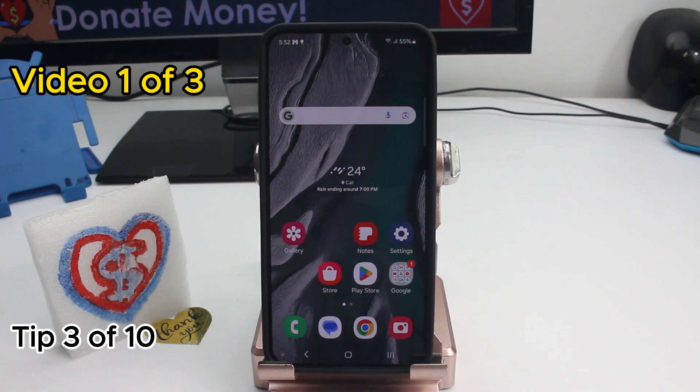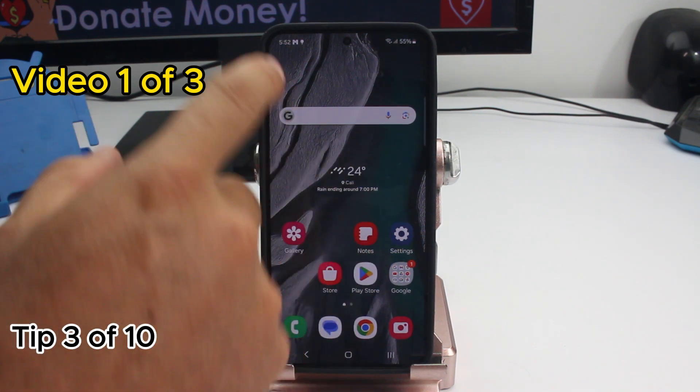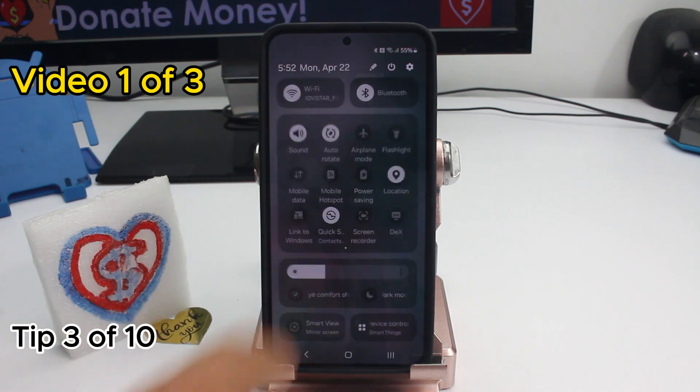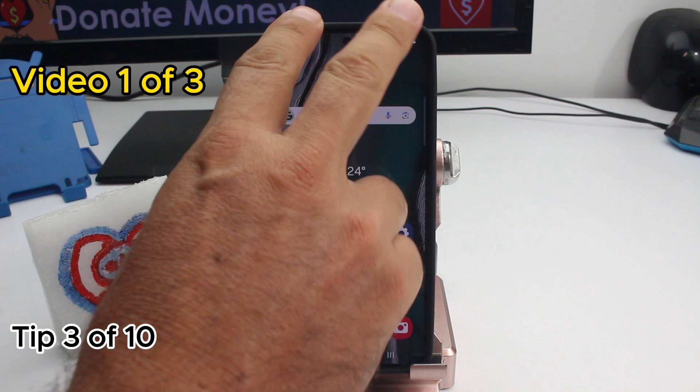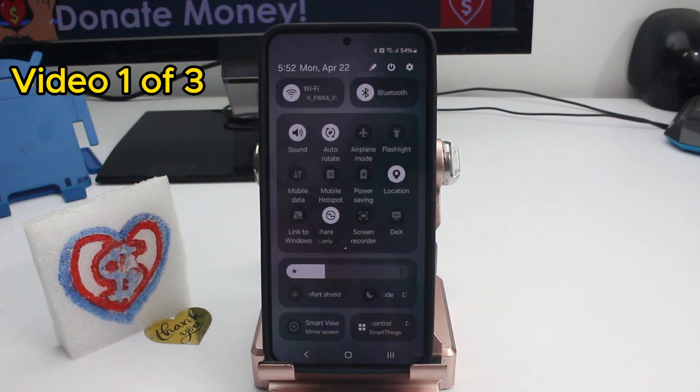Fast tip: how to get to all the options of the quick settings panel. Normally what we do is swipe once and then swipe twice — that's two swipes. But if we swipe with two fingers at the same time, we can open it in one moment, one swipe.